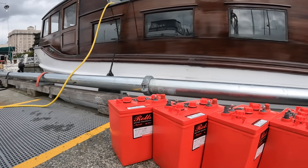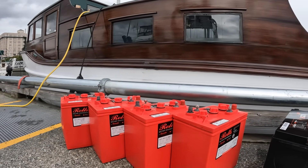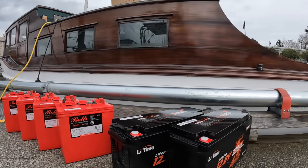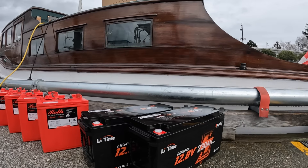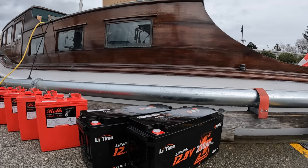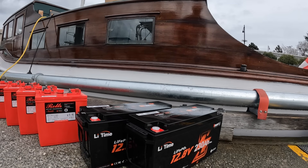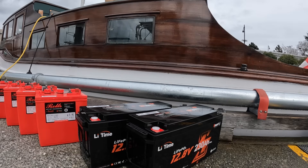These four lead-acid beasts weigh 61 and a half pounds each, weighing in total at 246 pounds — that's pretty heavy. If we're generous, we can credit them with a 230 amp-hour capacity times four, which would be 920 amp hours. However, they're only six volts, so we have to divide that by two, giving them 460 amp hours effectively — exactly the same as these two lithium iron phosphate batteries from Li-Time, which are only 45 pounds apiece, giving a total of 90 pounds — almost a quarter of the total weight.